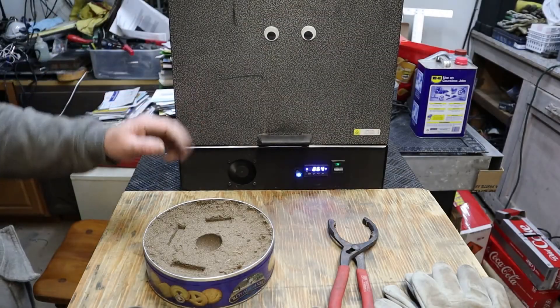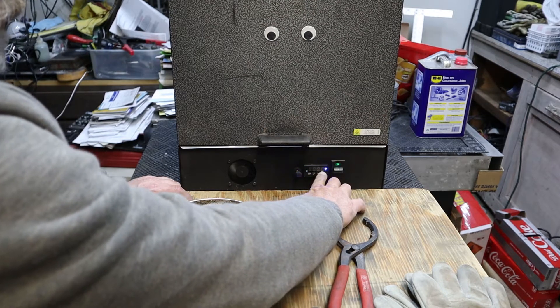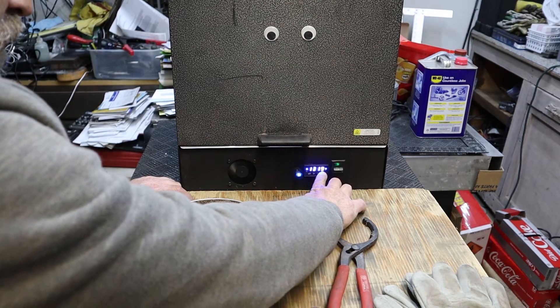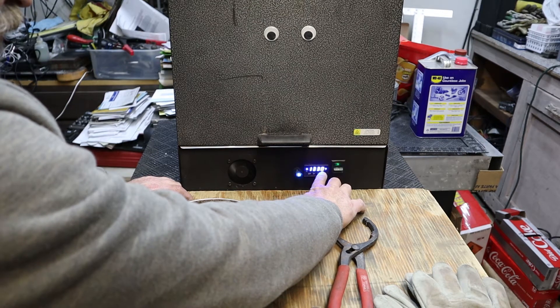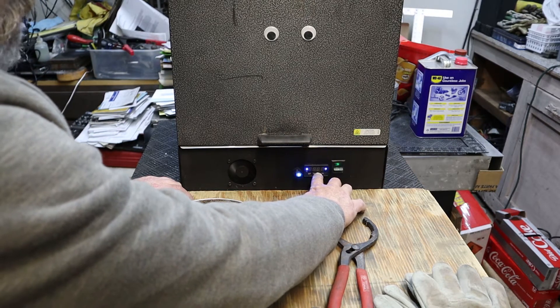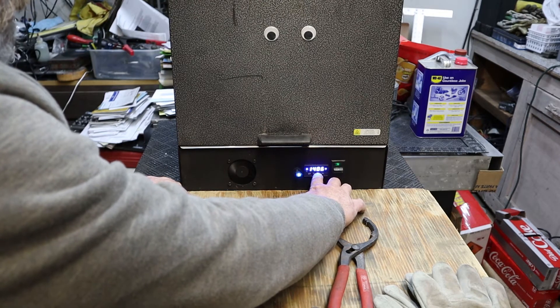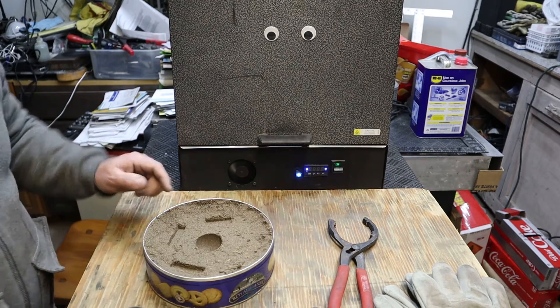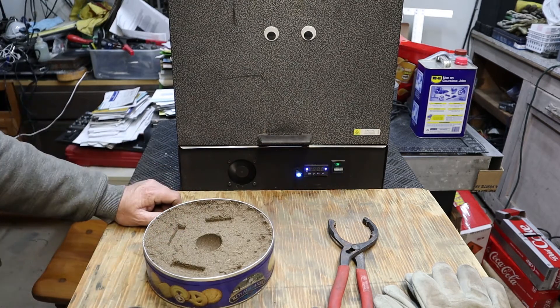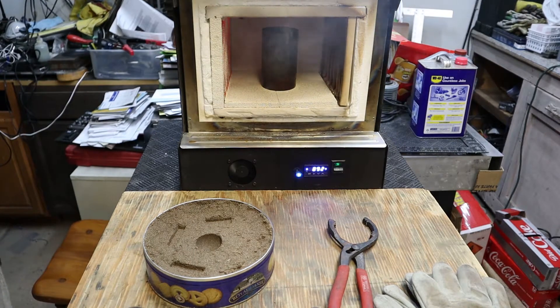We've got the furnace cooking up right now to about 1400 degrees. We're using an old small tank as a crucible to melt a little bit of aluminum and some game pieces. We've created a green sand mold — it has a round shape and a couple of square shapes — and we're going to do a pour once this thing gets up to temperature and the aluminum gets melted. We're cooking off some paint right now to see how this goes.